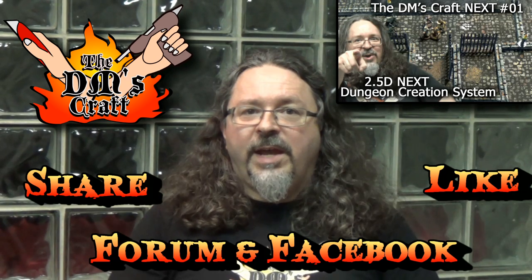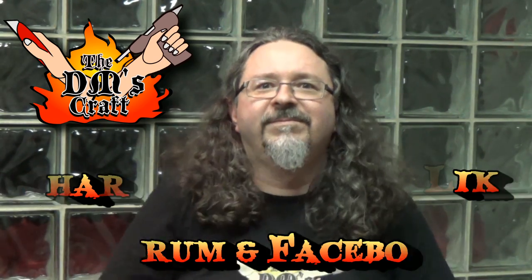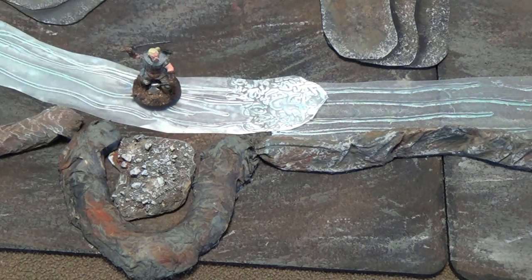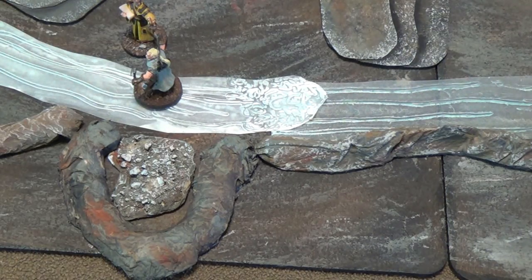Oh hey guys, look — a stream! It's time to have fun — splash splash splash! Water here, Roderick, we're under attack, please can we have some help over here! Stupid monsters always interrupt me when I'm having fun.